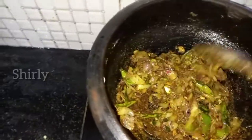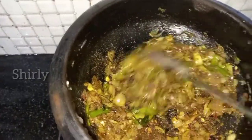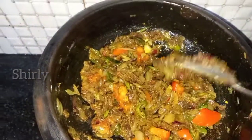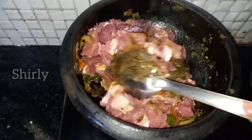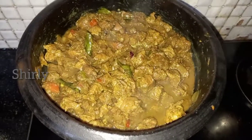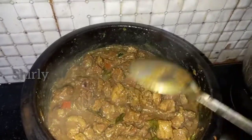Add a little oil, 1 teaspoon of oil. Add 1 cup of beef on low flame.